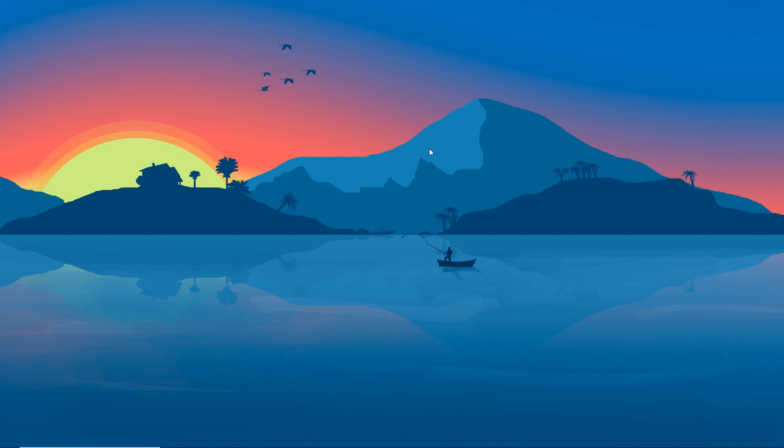On Cinebench, temperatures came up to about 80 degrees Celsius. While rendering a 4K video on Adobe Premiere Elements 15, temperatures went as high as 88 degrees Celsius. On Unigine Heaven, temperatures hit about 52 degrees Celsius, which is pretty cool, but that benchmark tests the graphics card more than the actual processor. While playing Far Cry 4 at 1440p on the high settings preset, the temperature stayed around 65 degrees Celsius, which is normal.